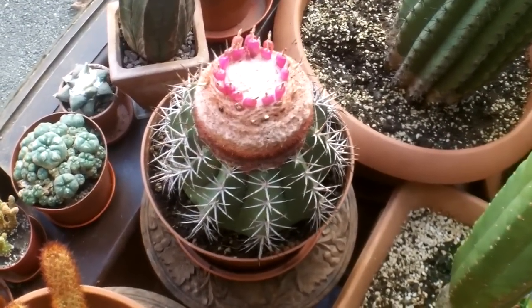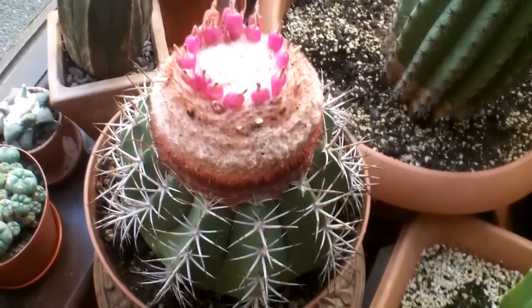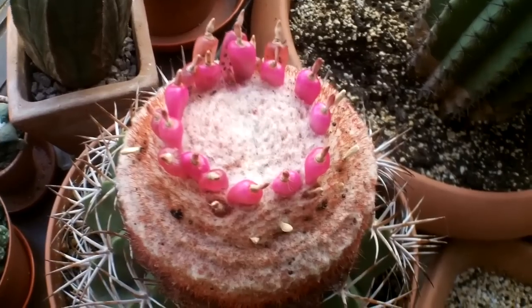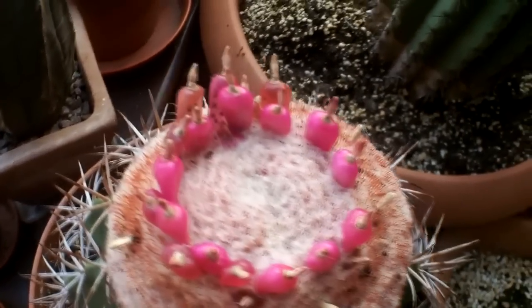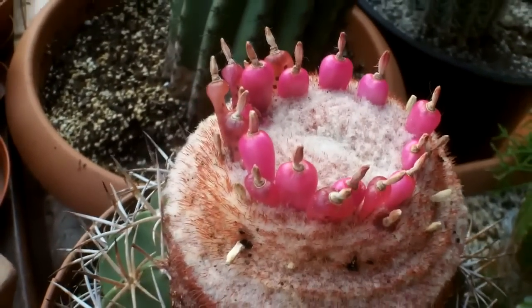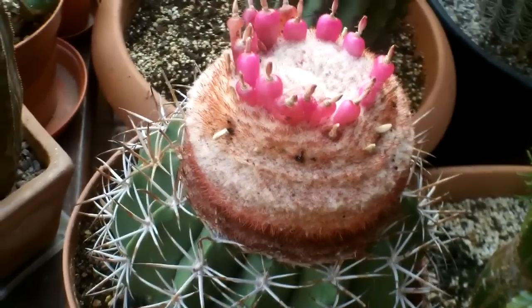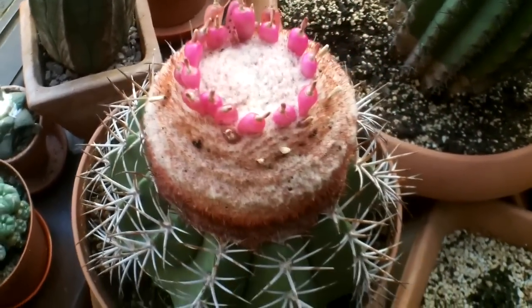Hi everyone, hope you're keeping really well. Just wanted to show you my melon cactus — it's got a beautiful crown of fruit berries all on the top of it, absolutely beautiful. The seed parts here contain all the tiny little seeds, and the fruit is edible. Not that I've tried them to eat, but it could be a nice little snack later. Amazing — just wanted to share it with you.